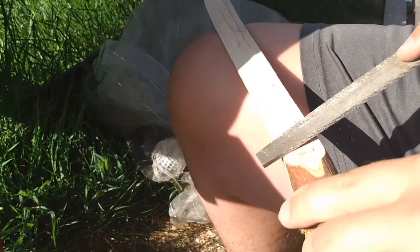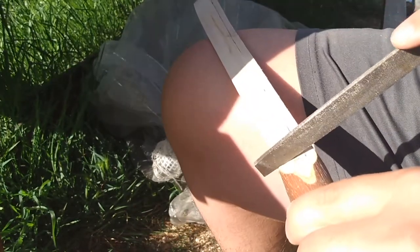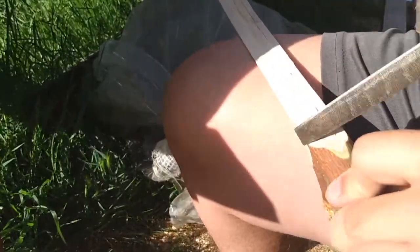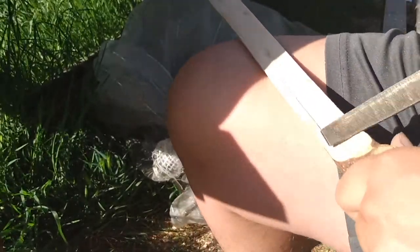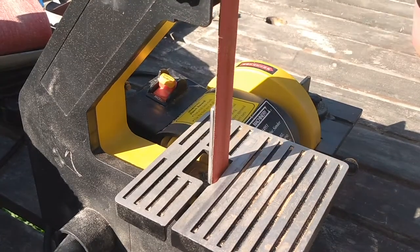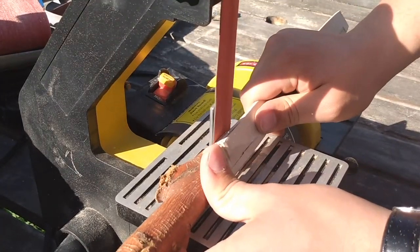I'm going in with a file because I want to clean up the plunge line, which I was not able to do on the hand belt sander. Once I got the plunge lines to where I wanted them, I went back to the stationary belt sander because it is better for these little details.